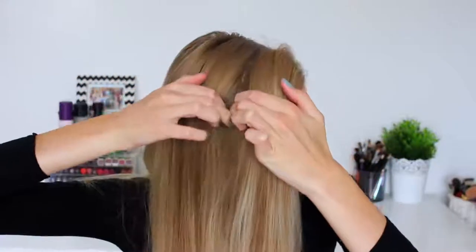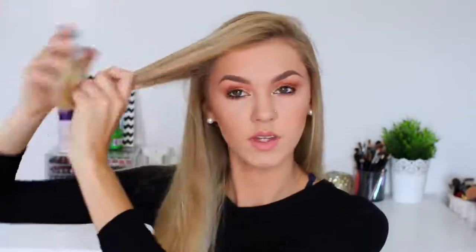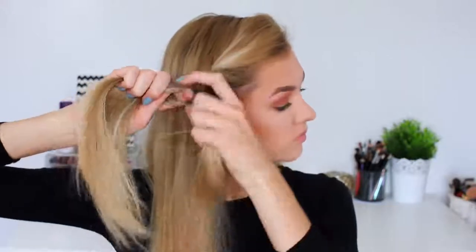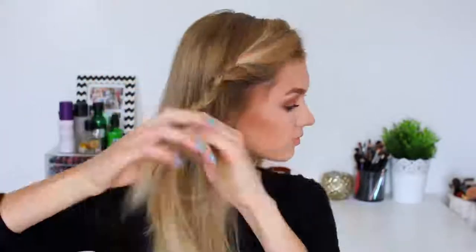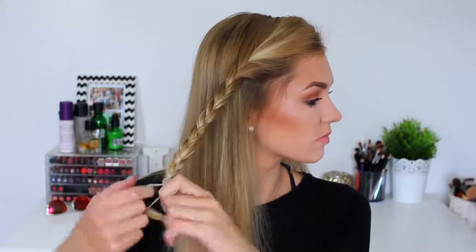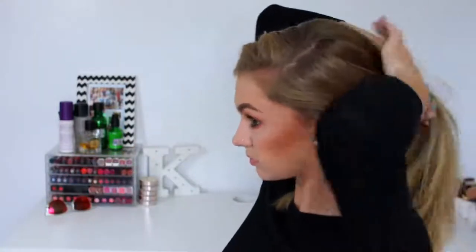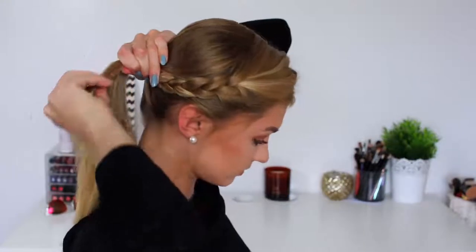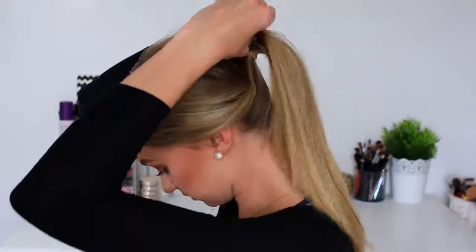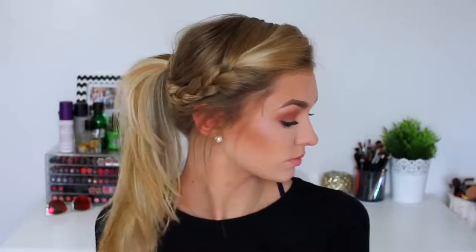For hairstyle number two I'm going to split my hair into a side parting and section off the front, then begin braiding it back. I'm making sure that whilst I braid it I pull it back slightly so it forms the correct shape. I'm tying that off at the bottom, then grabbing all my hair together at the bottom of my neck, putting it into a low ponytail adding in that braid, and making sure it's nice and volumized by pulling the top parts. It's a low voluminous ponytail with a side braid.